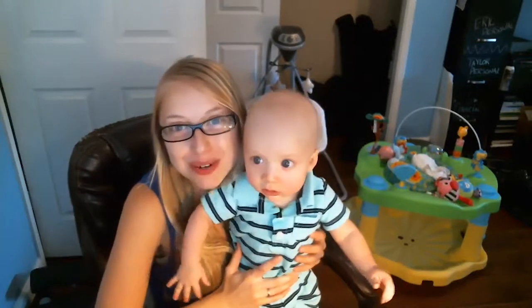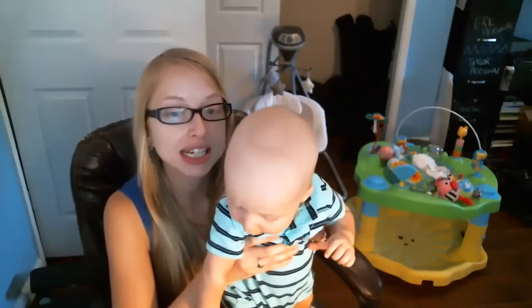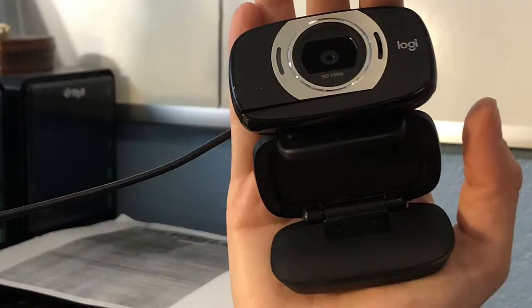Hi, Taylor and James here with Financial Potion, where video is your financial potion. Today we're doing a quick review on the Logitech HD laptop web camera C615.